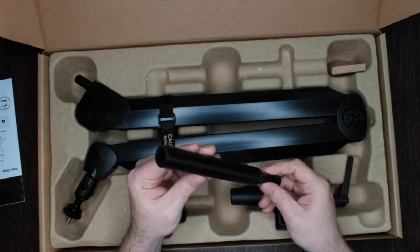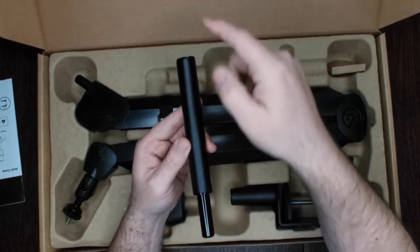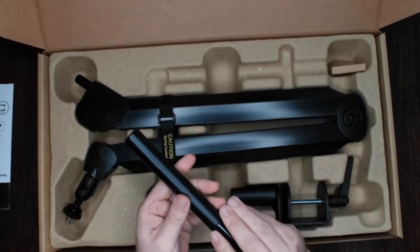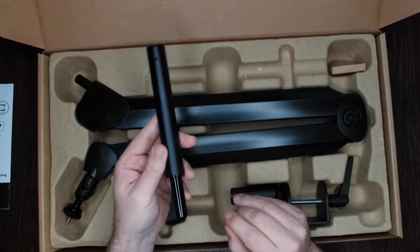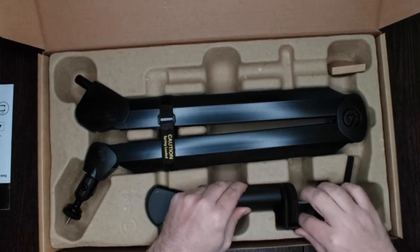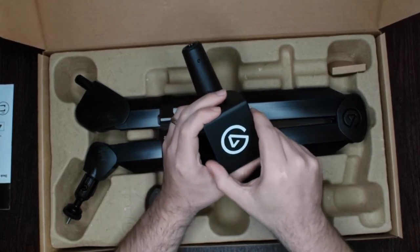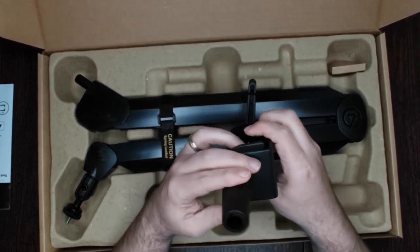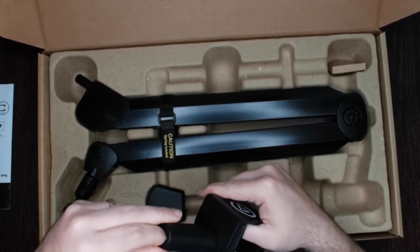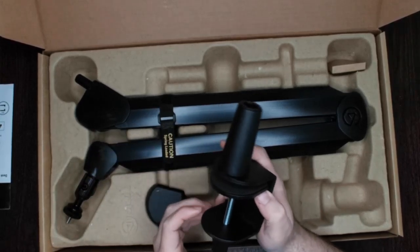Here is the extension arm, like I said earlier, if you need something that goes above your desk — trying to get over your monitor, I should say. And here's the clamp with the Elgato logo on the back.